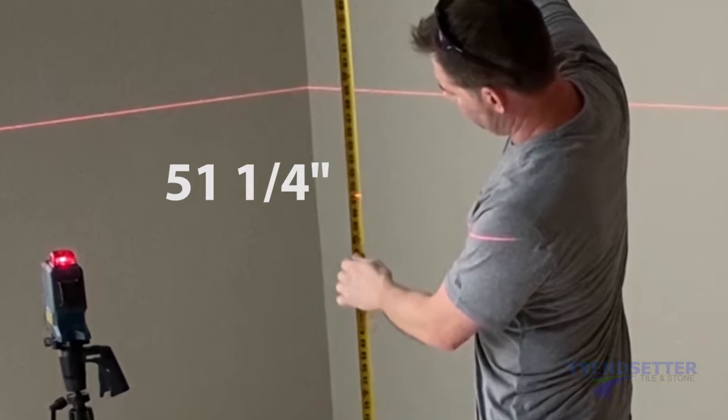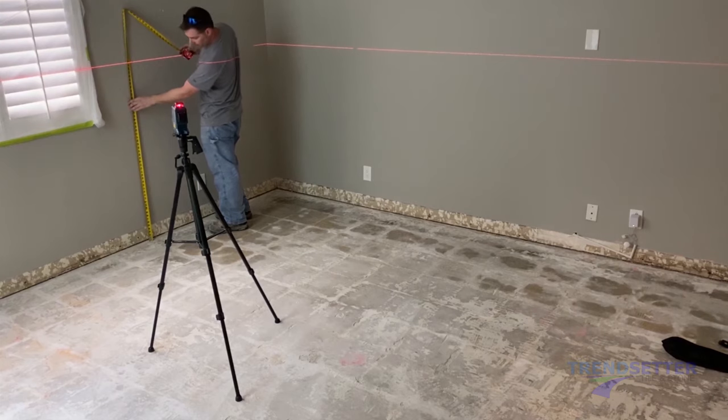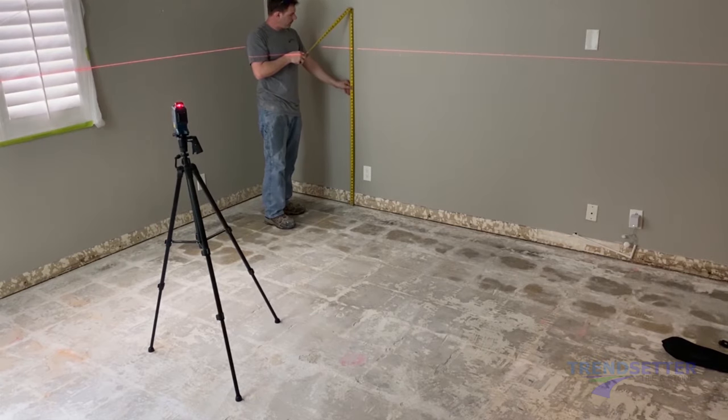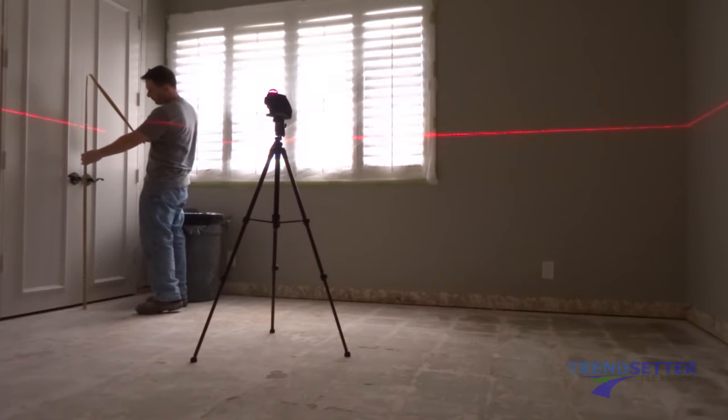We will set our gauge rake to 1/4 of an inch. At 1/4 of an inch, we will get 22 square feet per bag, or 44 square feet per batch, which will consist of two bags. A self-leveling laser is highly recommended.